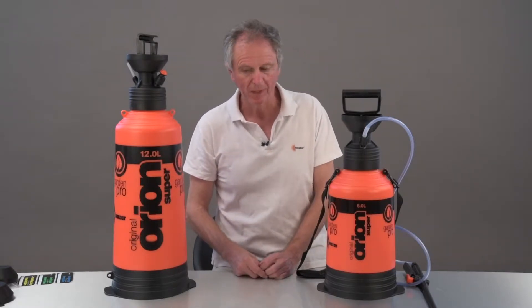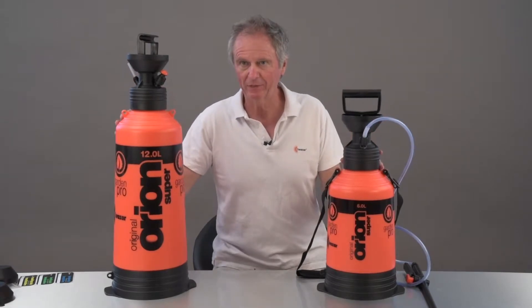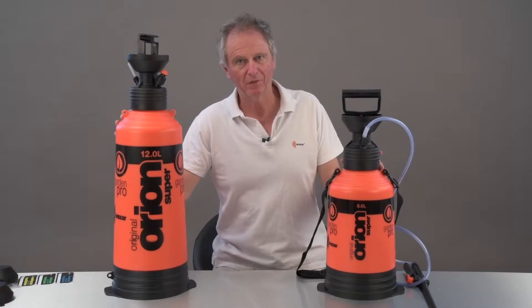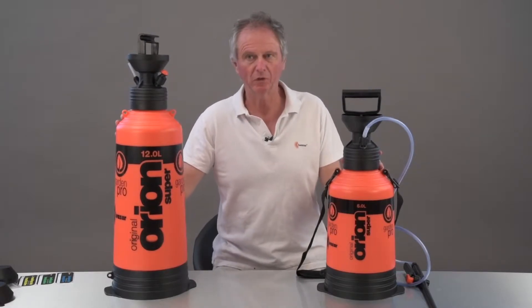Hi, welcome to Quasar UK and one of our Why Should I Buy videos. We're talking about the Orion Supers Horticultural Garden range. Nice bright colours, aren't they? They have their advantages — you're not going to lose them in a hurry.